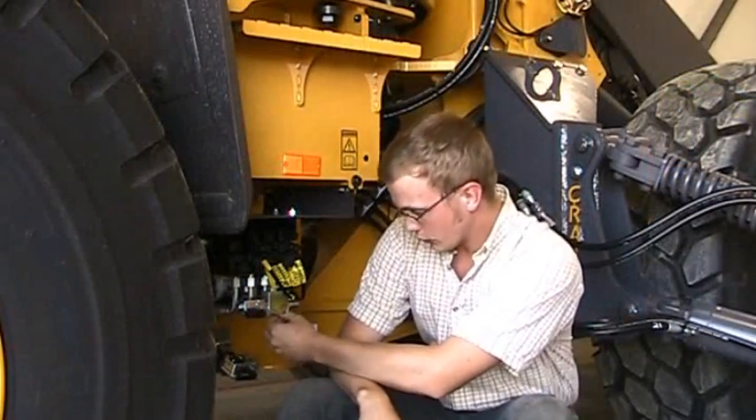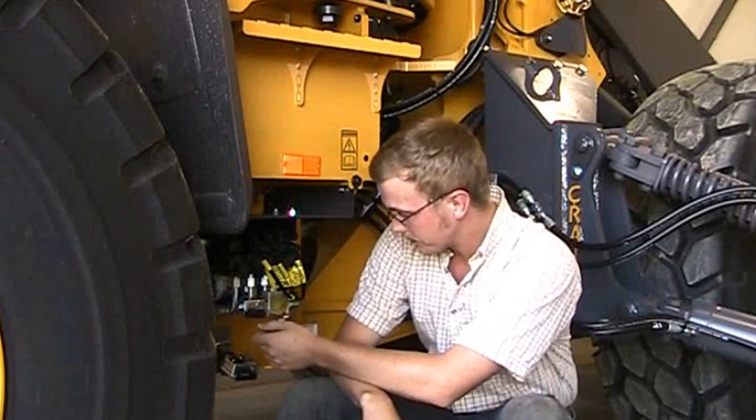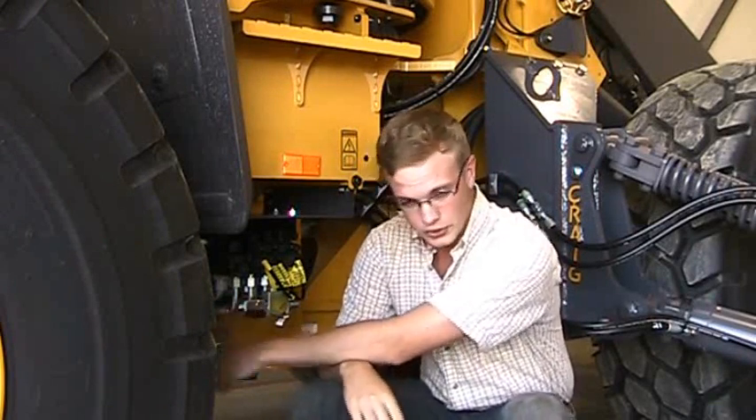Now we're going to have a look at the float coil on the crank valve — that's this thing right here. It's got a green and yellow wire as well as a black wire leading to it. Your float coil controls the wing's float up and down.